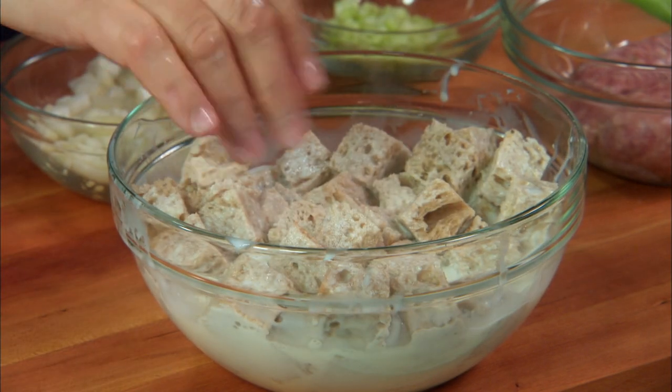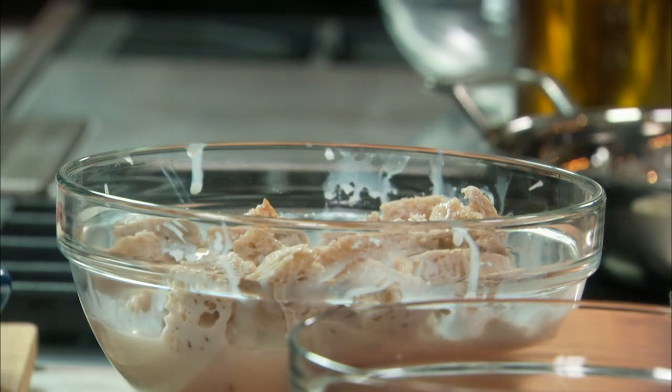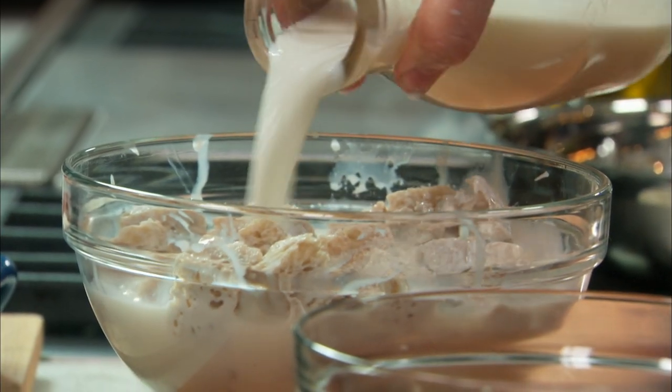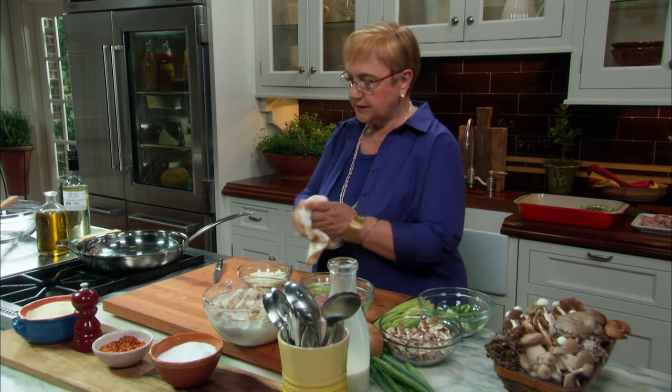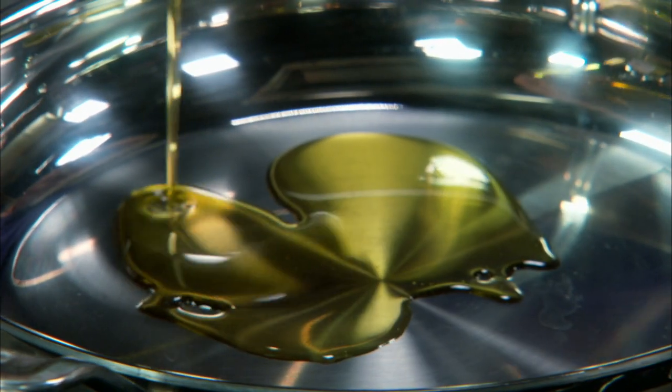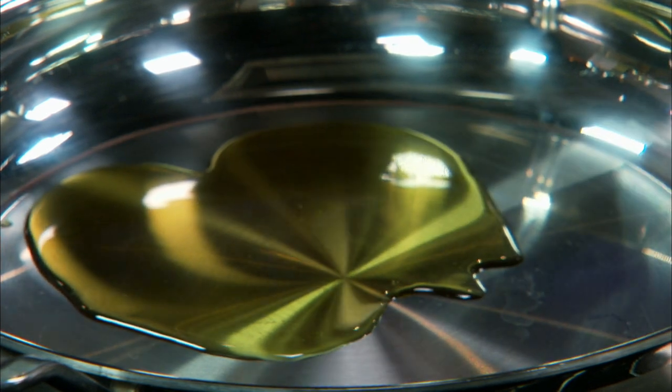Let it soak well. This bread is thirsty, so let's add some more. Let's put the bread on the side and we'll begin with the stuffing.